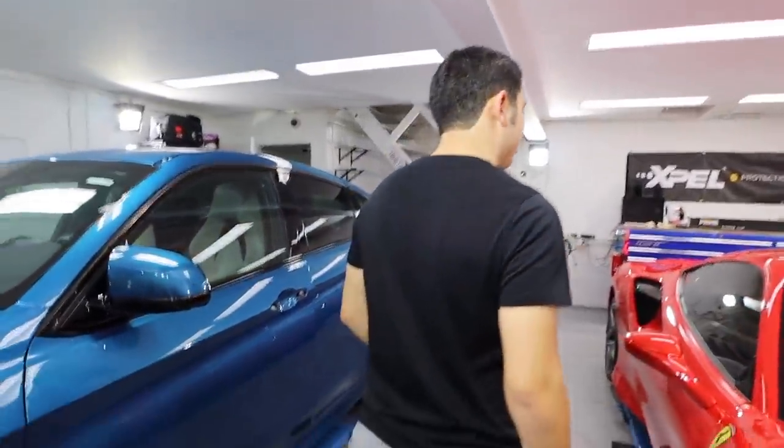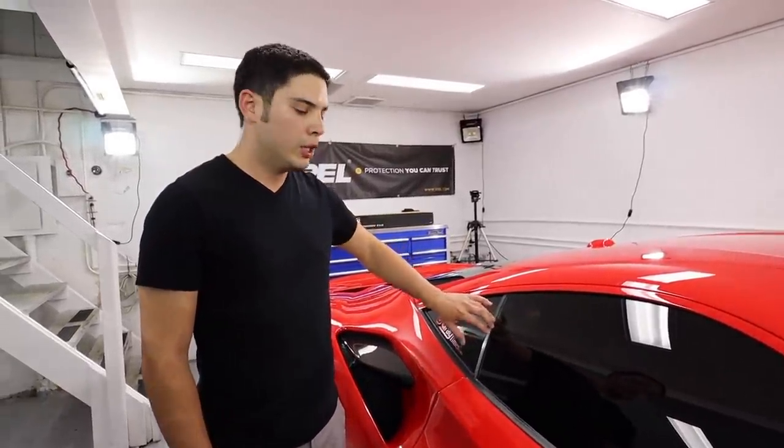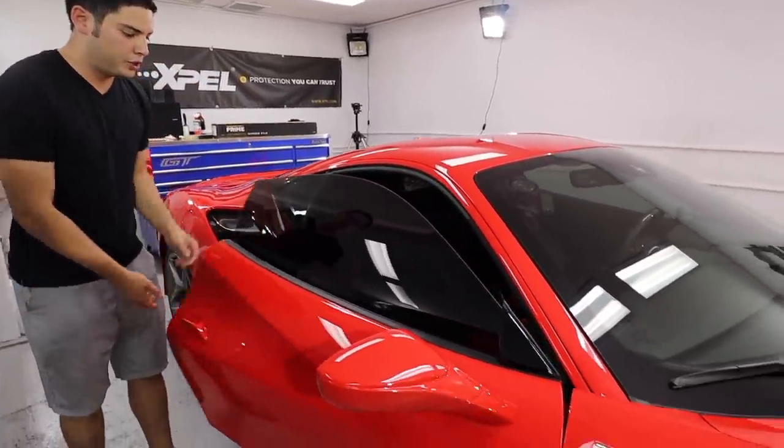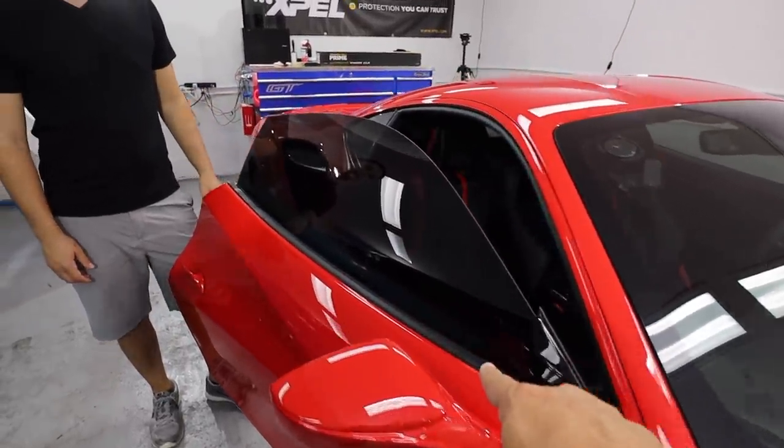Also on the car we did XPEL tint — the XR Plus material. XR Plus is XPEL's top-line ceramic film. On this specific car we did the 20 VLT rated film, so super high heat rejection, UV rejection, and it slightly darkens the car. You can see going from a clear window to a much darker result — it looks incredible.